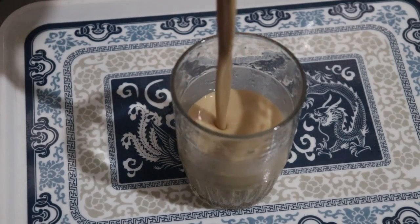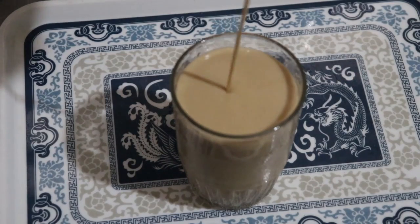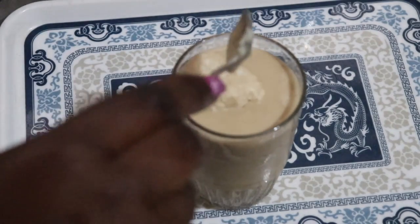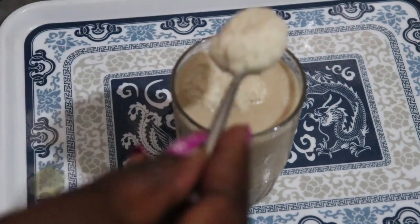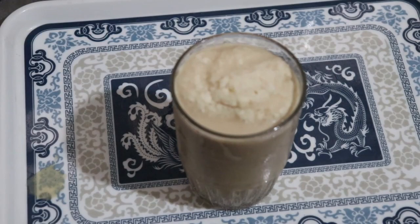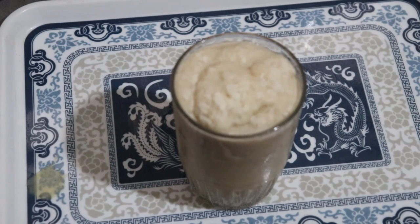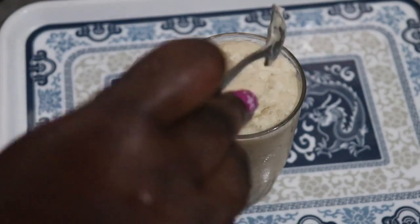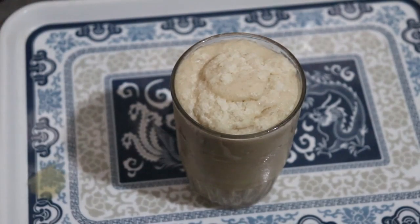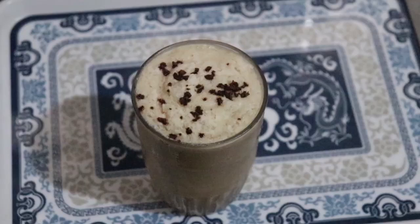I'm just going to pour this into a glass cup. The bubbles on top come from the ice, the butter, and the blending. The moment you mix it with a teaspoon the butter disappears, but for aesthetic purposes it looks really cool on top. Even taking the foam alone, it tastes like coffee-flavored ice cream — it tastes really good. I sprinkled a little bit of coffee on top as well.